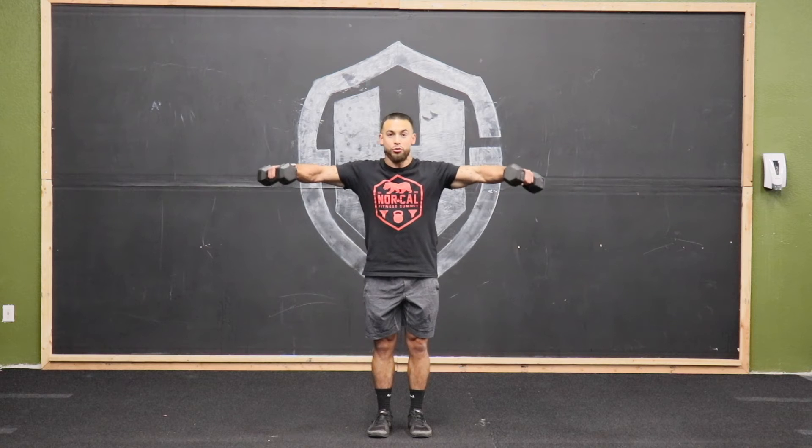Dumbbell lateral raise. With the dumbbells at our side, we're going to be lifting the dumbbells out to our side.